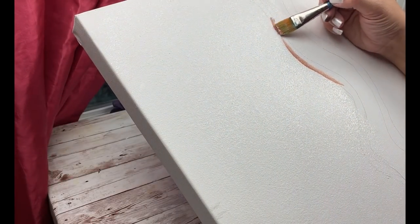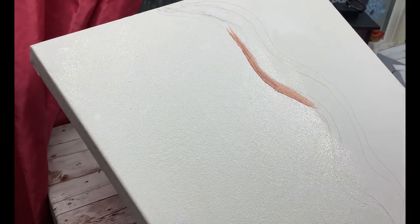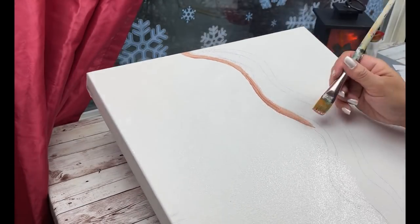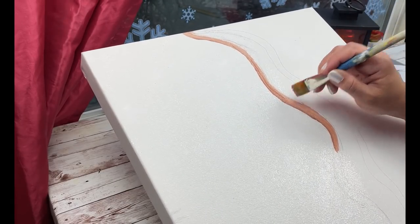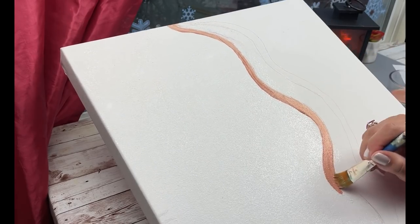I'm using this rose gold by Folk Art — I want to say it's more of a metallic paint, but it is pretty. I'm going to go ahead and paint in those two lines and try to make them stand out a little bit, just like they do in the inspiration picture.